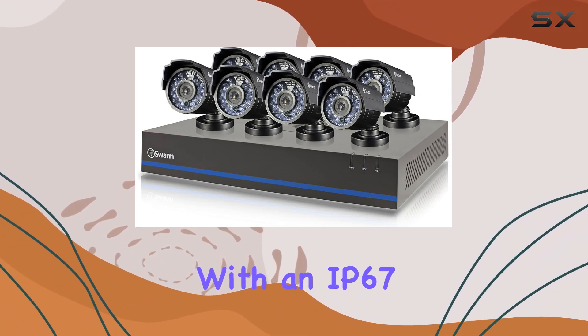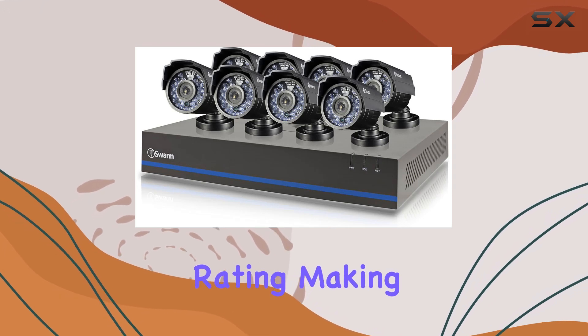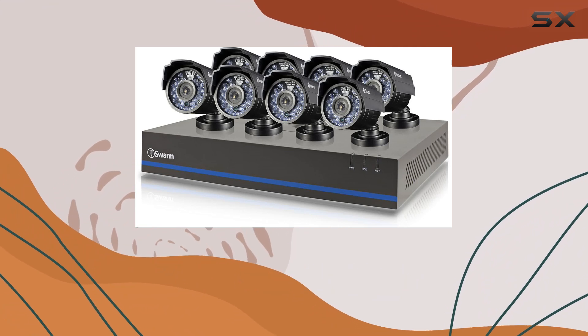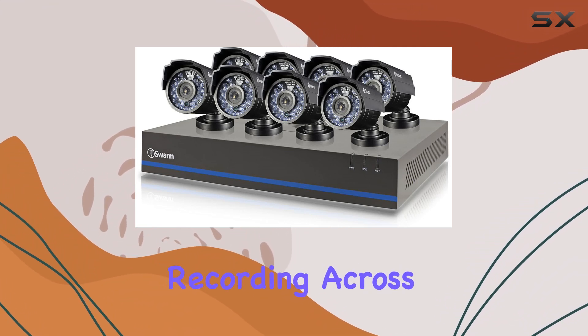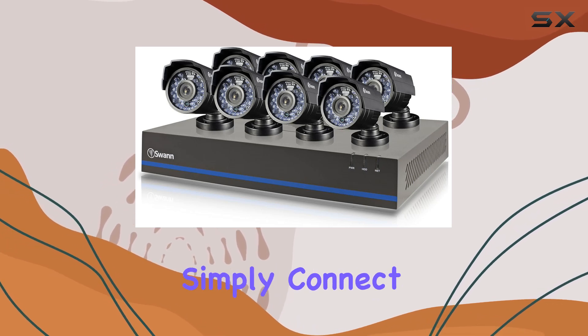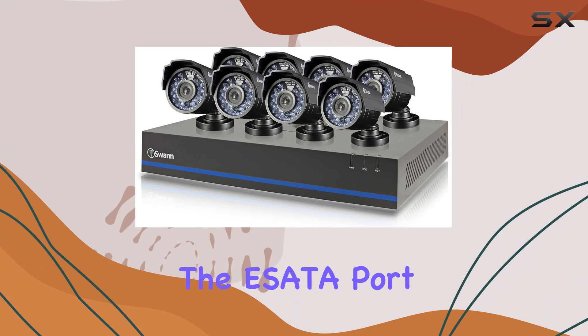It's equipped with an IP67 weatherproof rating, making it robust against the elements. One standout feature is the 1TB hard drive, allowing continuous recording across all eight channels for over 30 days straight. For added storage, simply connect an external hard drive to the eSATA port.